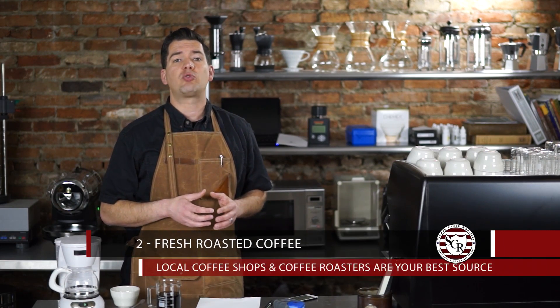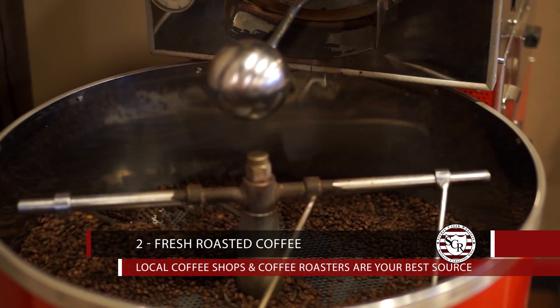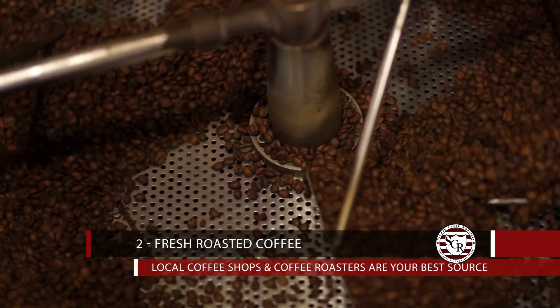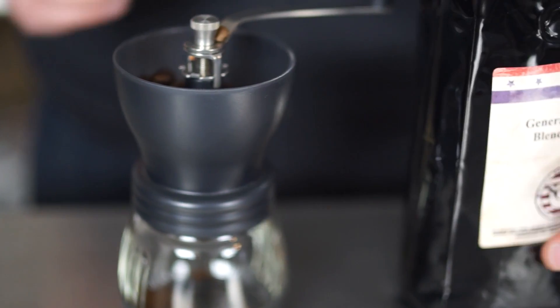Number two: start with fresh roasted whole bean coffee. If the coffee won't be used for a few weeks, it should be left sealed in a foil bag. After the coffee has been opened, try to use it up within two weeks. There's no need to store it in the fridge or freezer — it can be kept in the bag, on the counter.